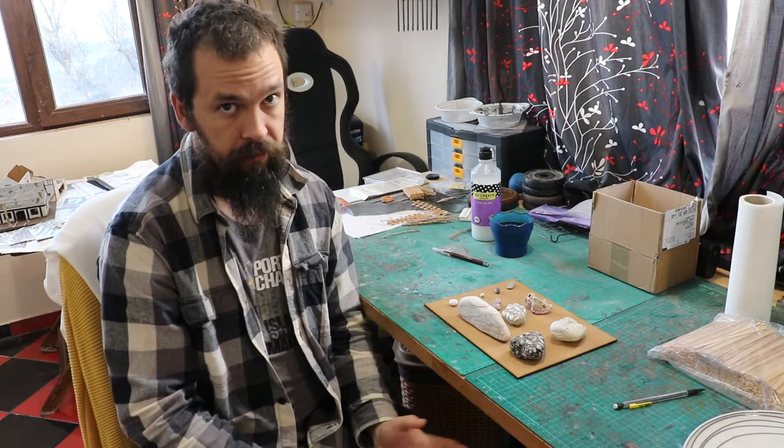Hello and welcome to my hobby bench. This video is a little different — it has nothing to do with terrain or miniature painting or wargaming at all.